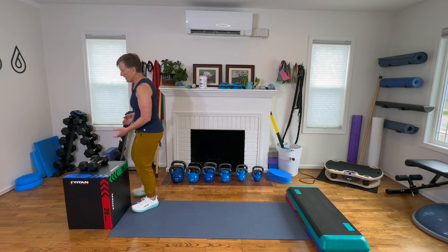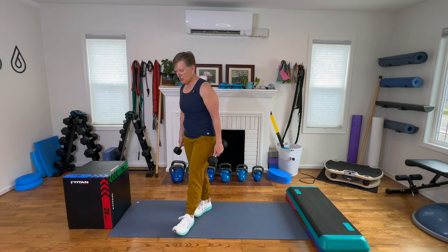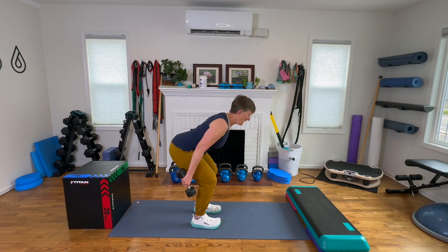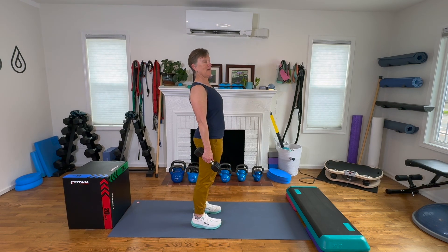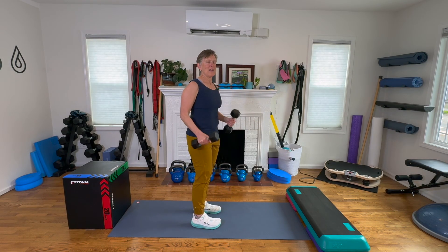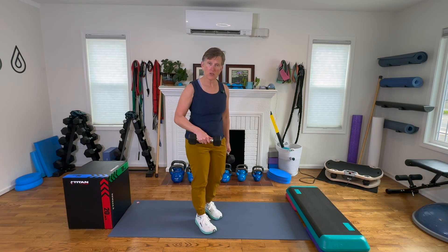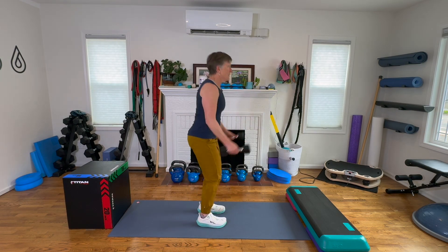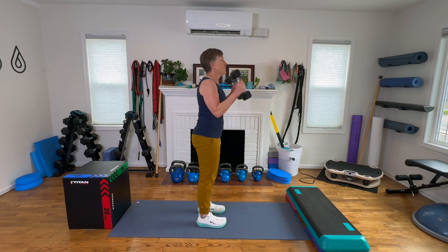Then we'll do something with dumbbells. Kettlebell swings are a power move, as are dumbbell cleans and dumbbell snatches. Let's go over the dumbbell clean. These are explosive because it's a hip hinge movement — we come back into the hinge, load the spring, and the explosiveness is that snap of the hips until we're straight again. It's not a backbend. We load the spring, explode the weights up until they come to our shoulder. When we add power, we reduce the weight we use. A dumbbell clean is slower on the way down and explosive on the way up.